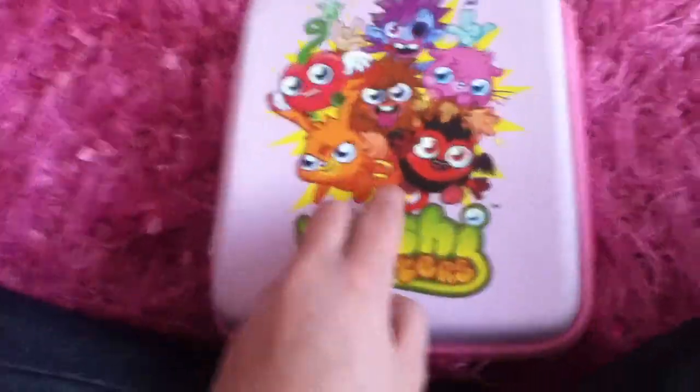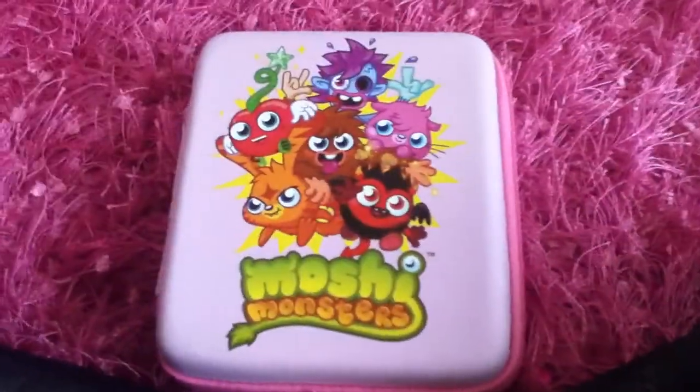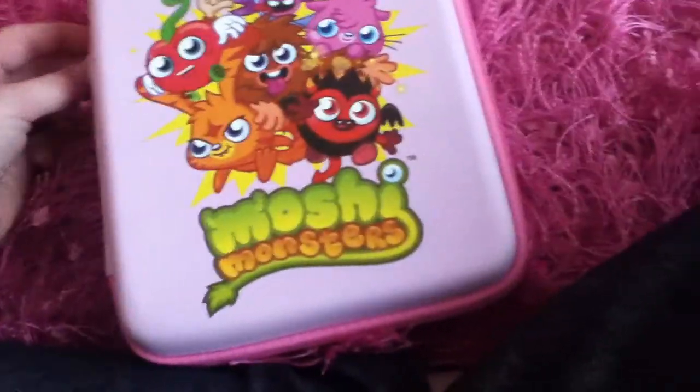I got this last Christmas. You've seen it in my previous videos. I just got really bored today and thought I might do a review on it since there's not many on YouTube. It is pink — I think it came in orange as well.